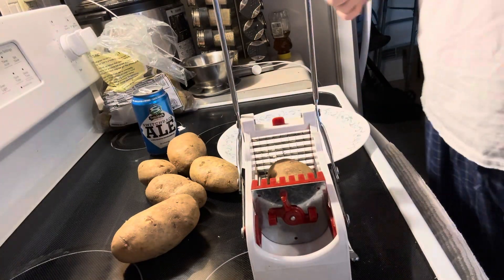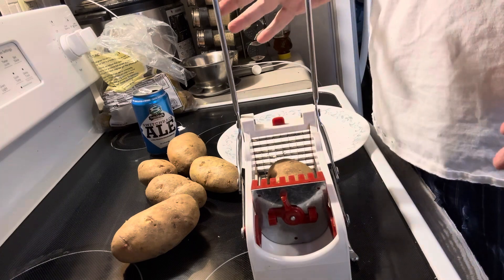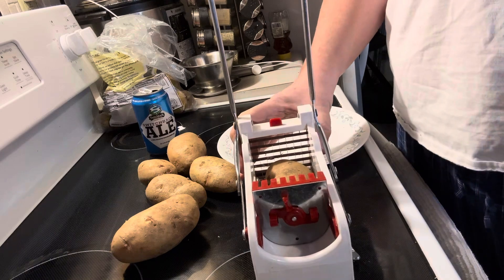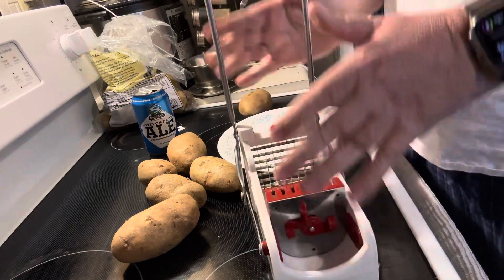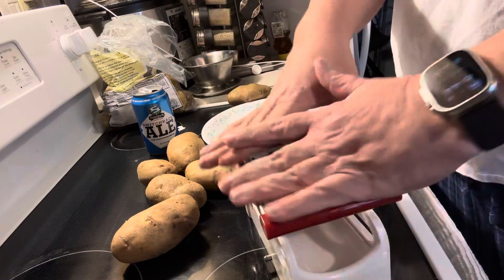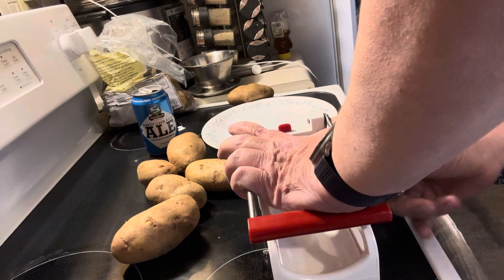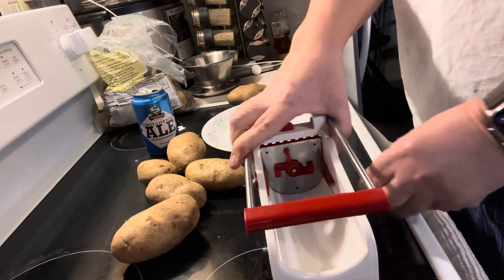Hey YouTubers, Stocking Angler here. Sometimes it's better to make your own french fries. I got myself a french fry cutter and I've had it for quite a while now. It's better for you because it's made from real potatoes — not processed. And it has a little suction thing on the bottom.